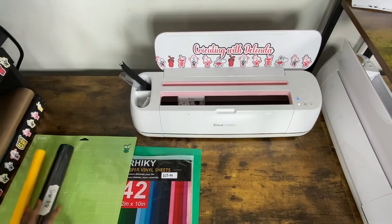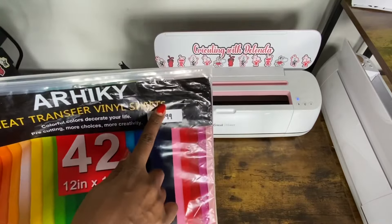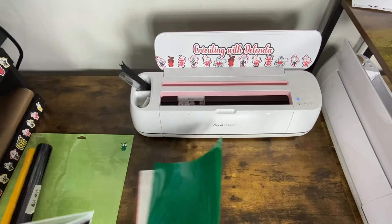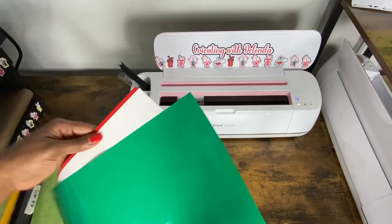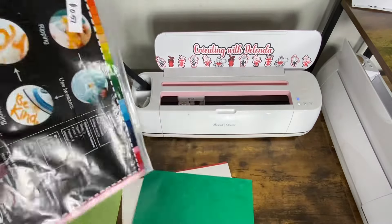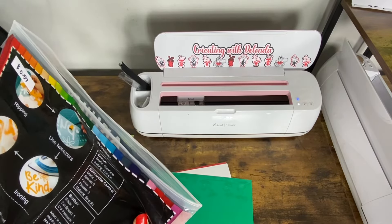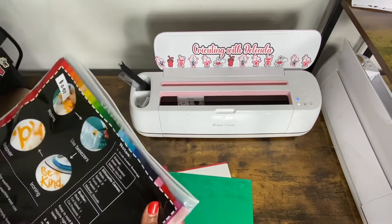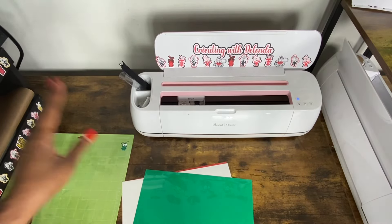I'll also be using this brand of pro mini vinyl and when I looked it up the heat settings are pretty much the same as Siser, so hopefully it will do well for me. Some sheets from this package — I did a whole tutorial on how to shop for vinyl, I'll make sure to link it down below. I like this brand because it is hot or cold peel and the heat press settings are right at 305 degrees for 10 to 15 seconds.